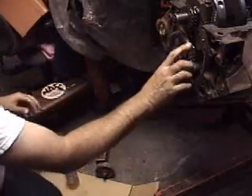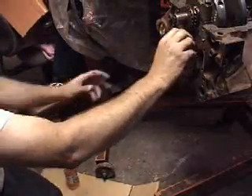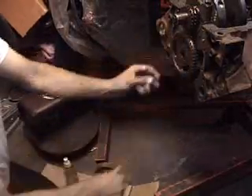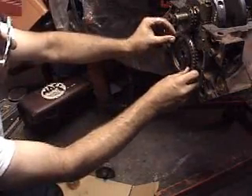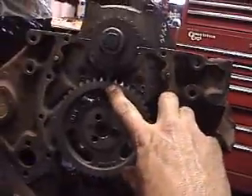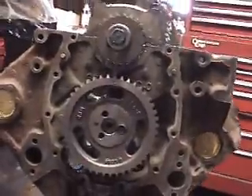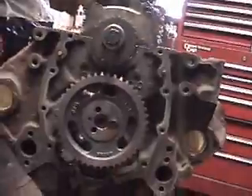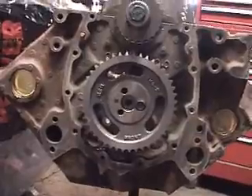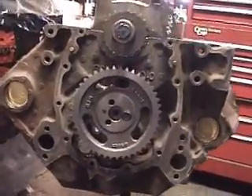There it is. You shouldn't have to fight it in — it should go right in. I'm going to spin it here to line up my timing marks. As you can see, our timing marks are lined up straight up, one there and one there. What I'm going to do is remove the cam gear, put the timing chain on, put it back on, and tighten everything up.